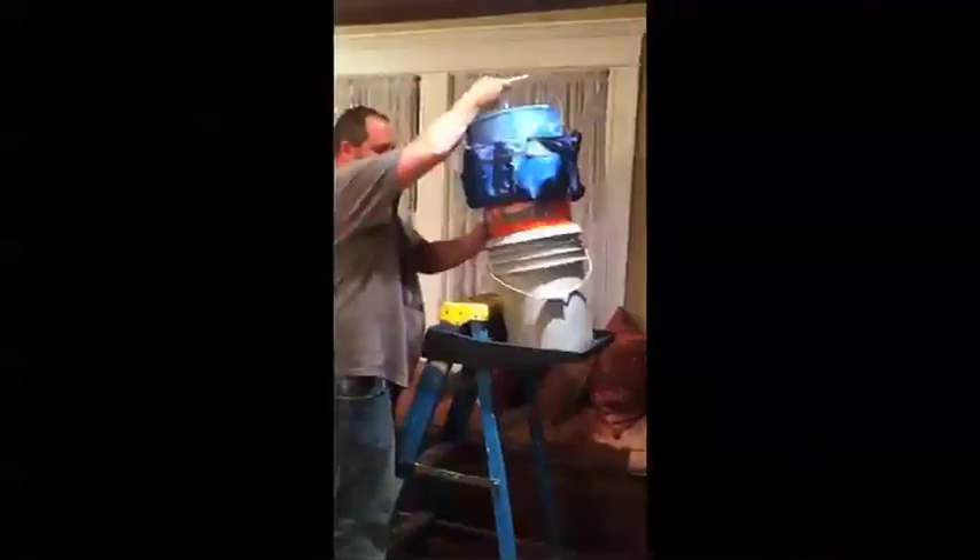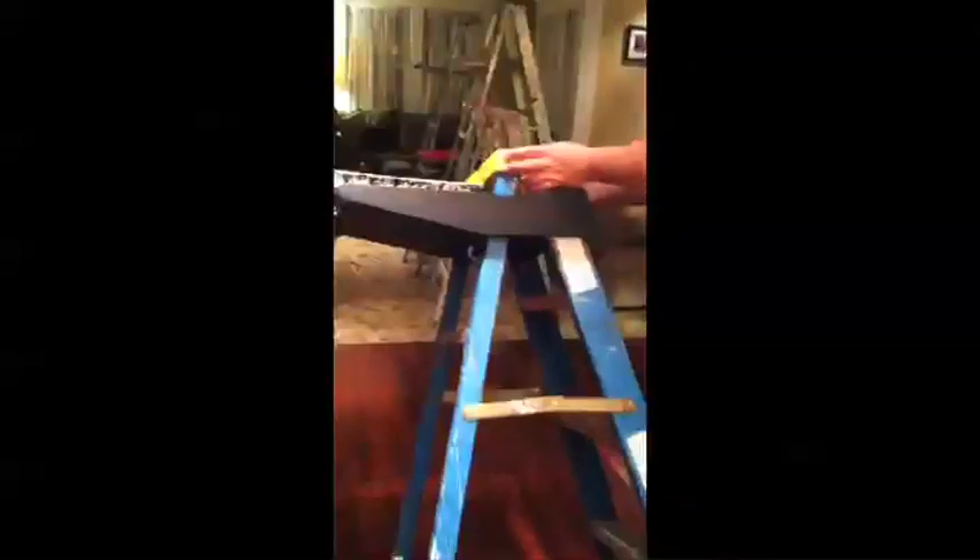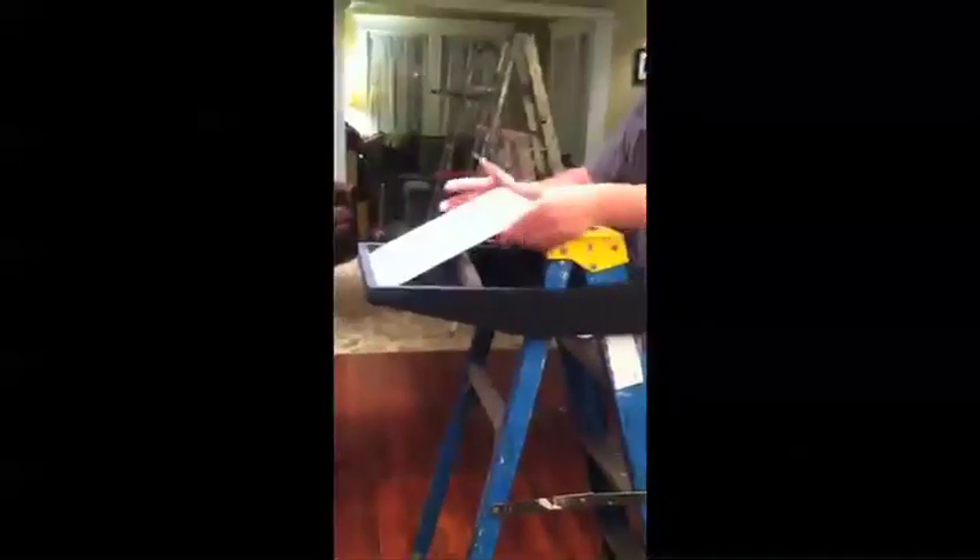Its generous proportions allow a worker to set down paintbrushes, hand tools, and even electronic equipment alongside the cans, eliminating repeated trips up and down the ladder and reducing the risk of injury from being knocked to the ground.